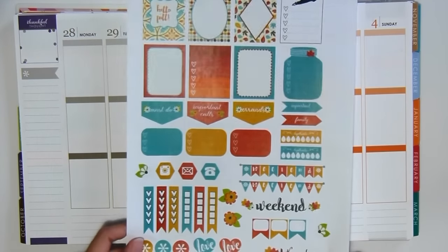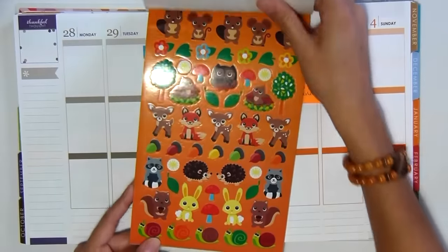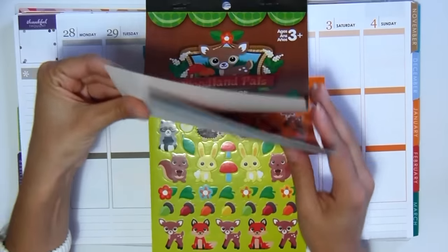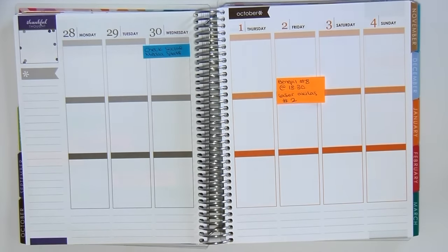So based on this theme, obviously we're going with the fall theme. I also took out this Darius book called The Woodland Pals. And because this is just the most adorable book ever, I'll probably add a few of these — probably just from the orange spread to decorate the page a little more.